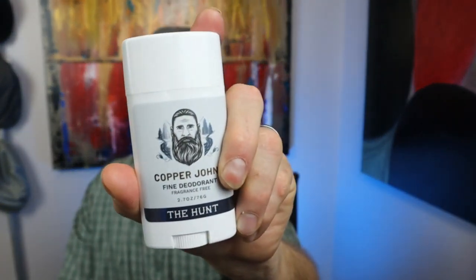Today we're going to be talking about Copper John's deodorant In the Hunt, which is unscented. I think it currently only comes in the Hunt, which is unscented.